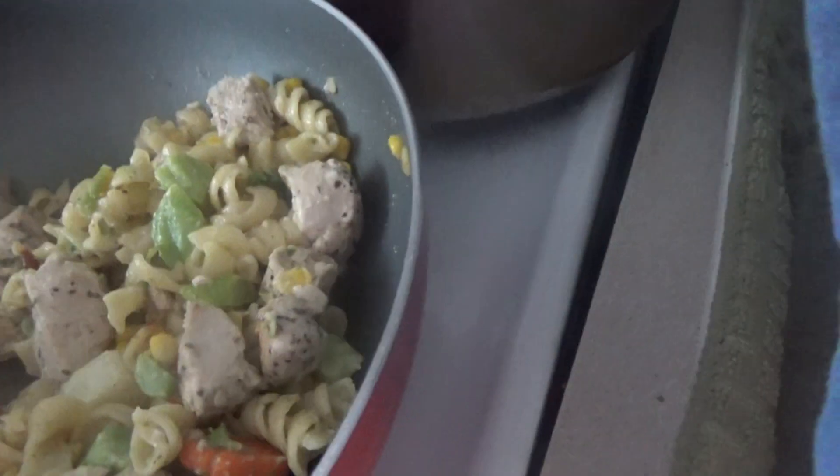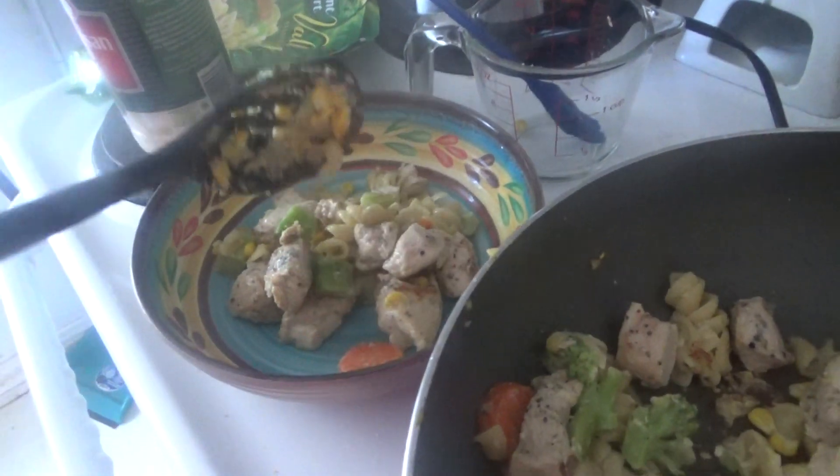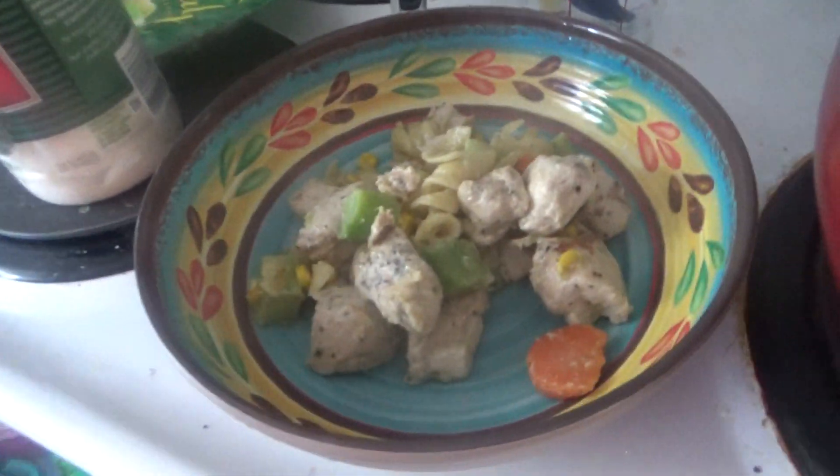Lots of veggies there. Always have colorful veggies. Look at this — it's looking good.